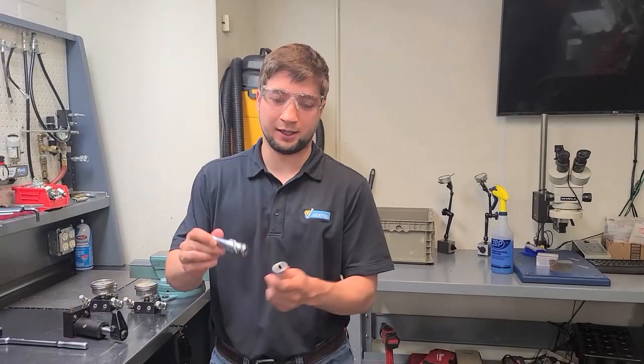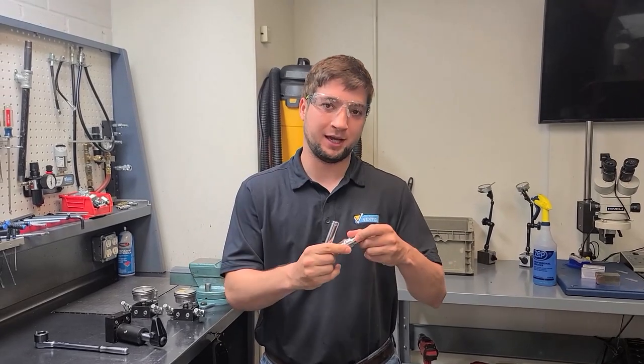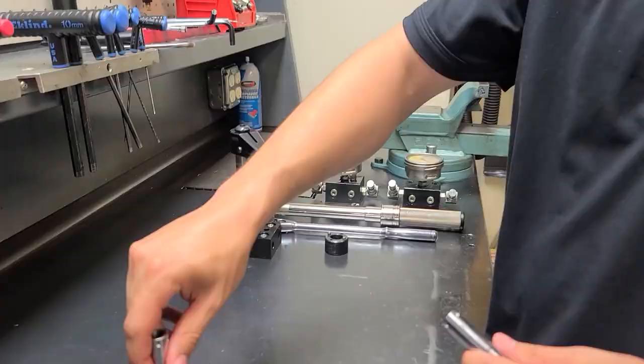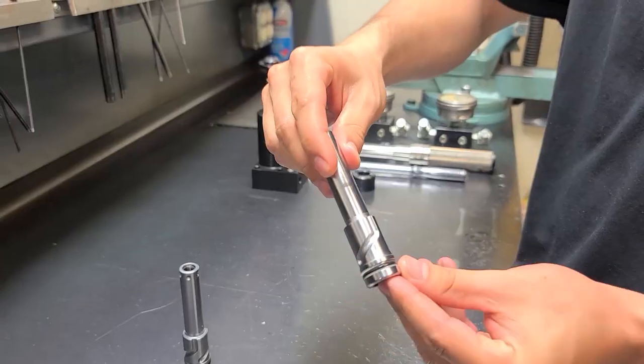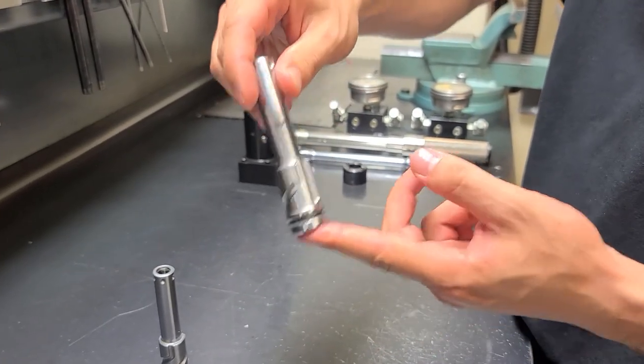Here we have an example of our TuffCam and our VersaCam plungers. As you can see, the difference with our TuffCam series is we have three dedicated cam tracks. When we move over to our VersaCam option, we have a left, right, and straight all integrated into one plunger.